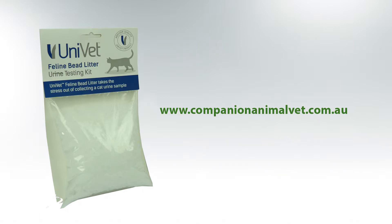To get your beaded litter collection kit, jump onto our website now. And if you have any further questions about collecting urine, then hit us up on Facebook Messenger.